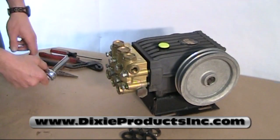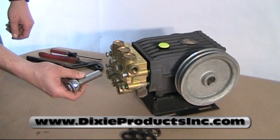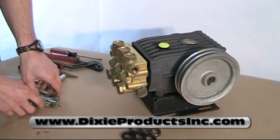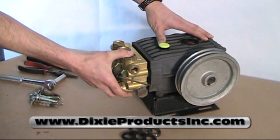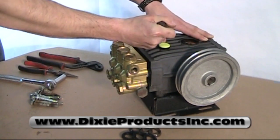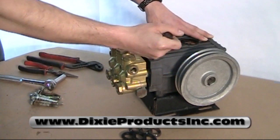First, start by removing all eight bolts out of the head with a half-inch ratchet. I've already taken the time to loosen all of them. Once removed, you may have to use a screwdriver. The head may be a little bit tight to pry it loose, being careful not to bend or break any of the brass that's on the head.